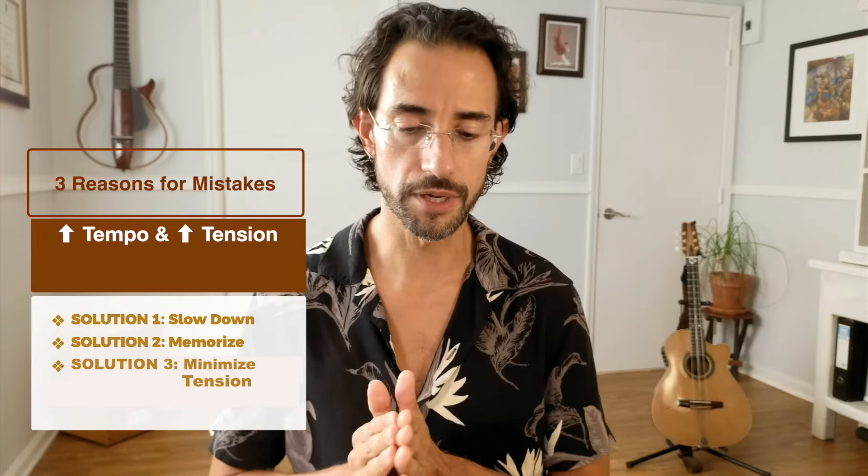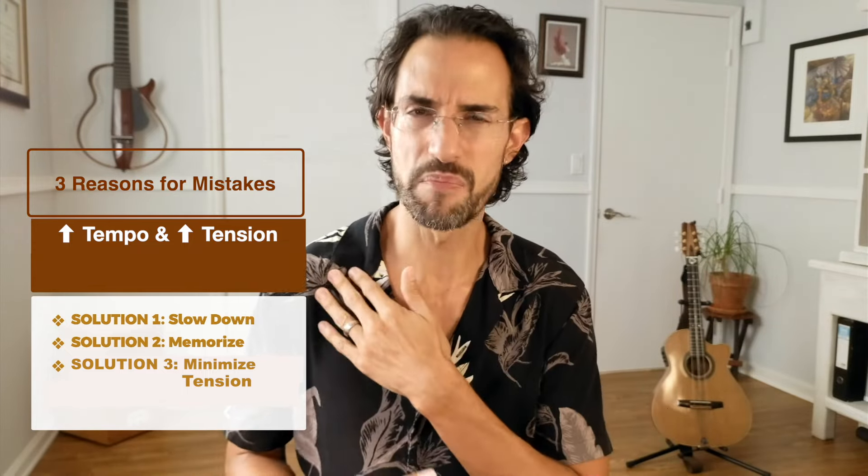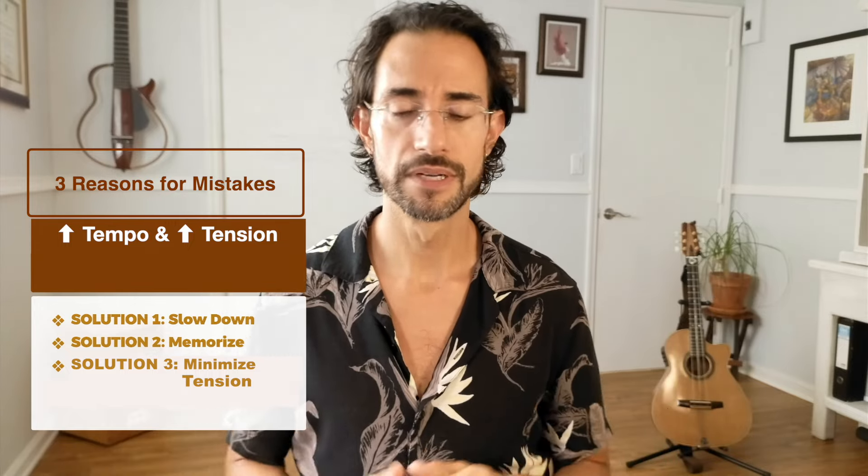The next question is from Chuck Rose. He says: seems like if one makes three consecutive mistakes, it's probably a knowledge or a tempo problem — need to go back and make sure you really know what you're practicing or slow the process down considerably. Yes, absolutely. The biggest two reasons for mistakes are tempo — the speed is too fast — and tension. Sometimes we don't feel like we have tension; I'd recommend practicing in front of a mirror or opening a blank Zoom screen so you can see yourself. That's my biggest problem — my shoulder ends up near my ear.